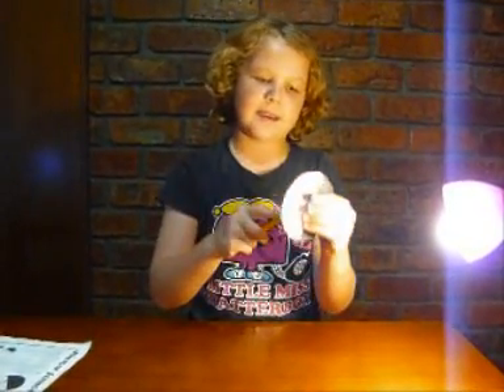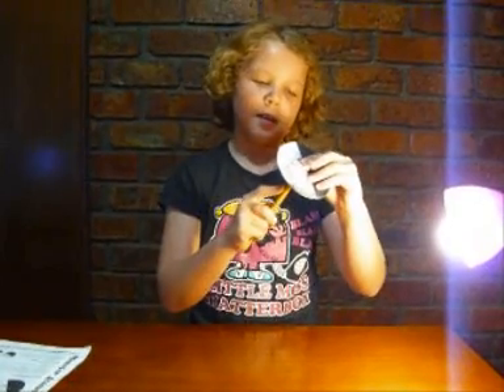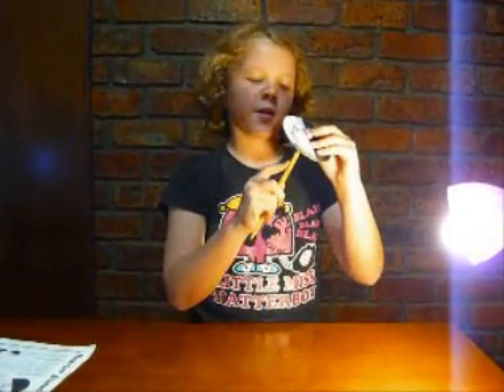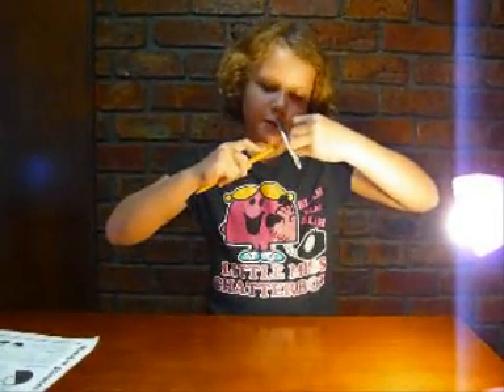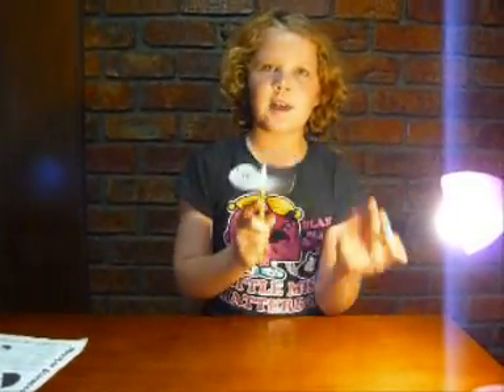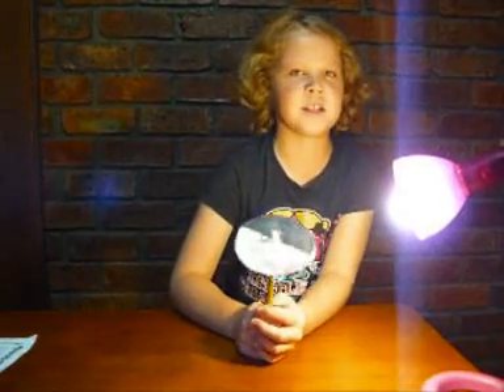Then get a rubber-band pencil and stick the pin through the top of the rubber so the disc is still able to spin, so it won't wobble or fall off. Then your science experiment is ready to go.